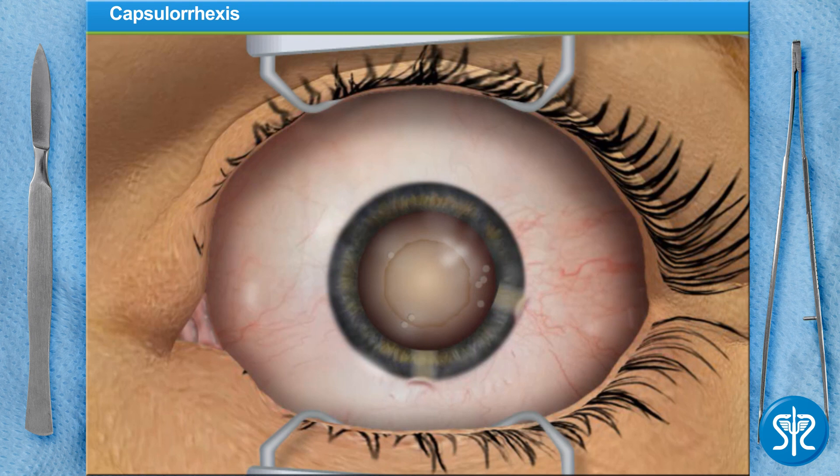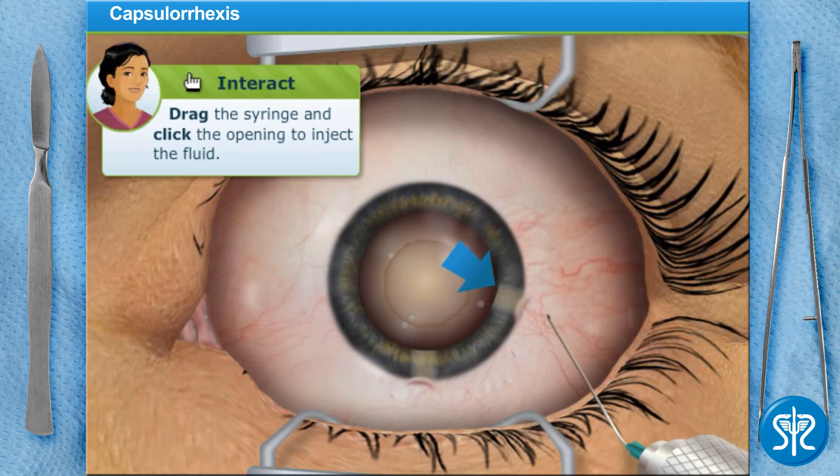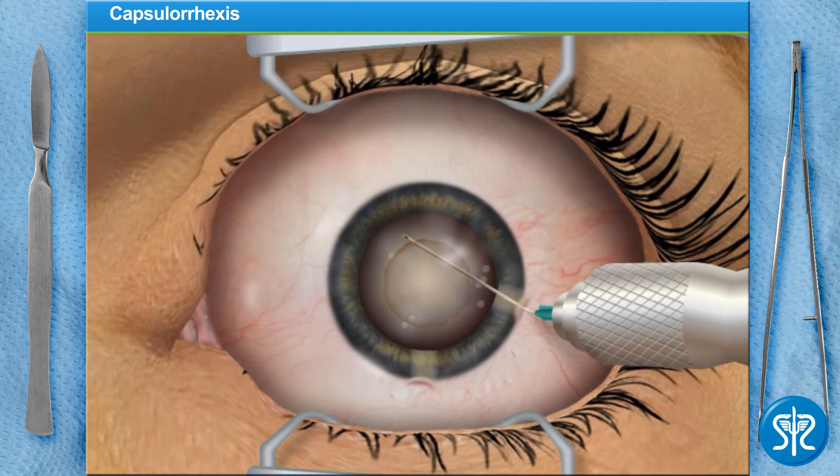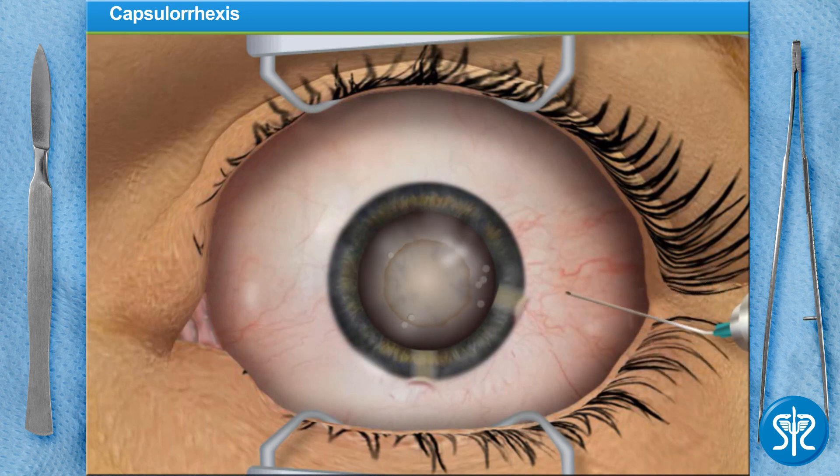Now you will need to inject fluid into the incision to separate the lens from the capsule. This causes the lens capsule to float so that it can be rotated during the next step.